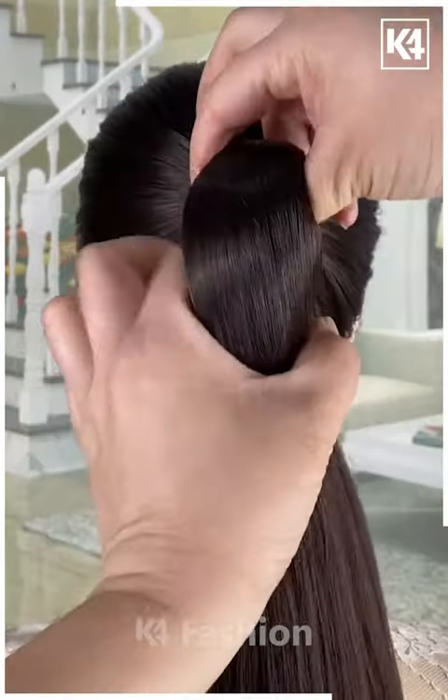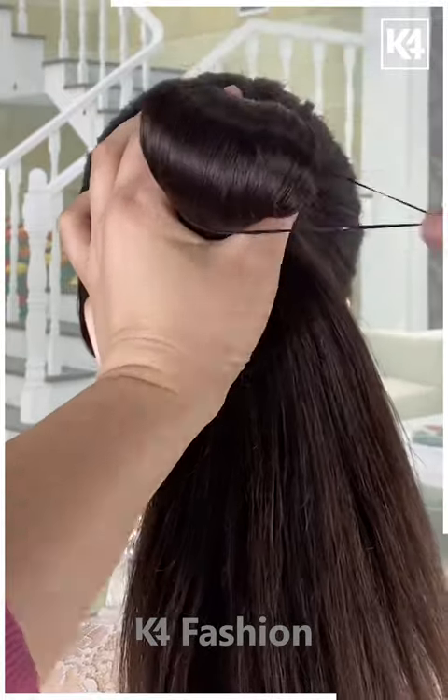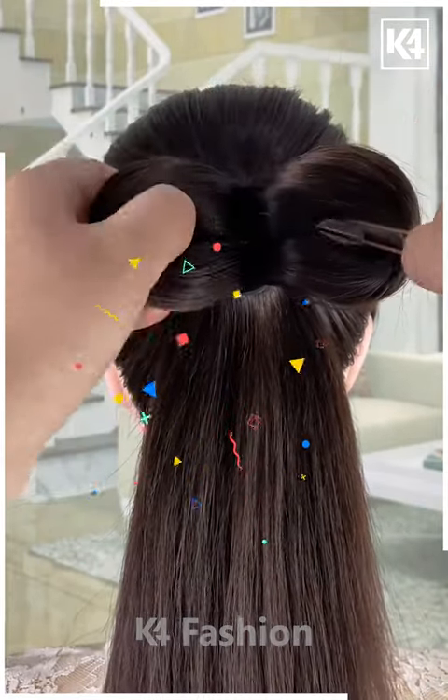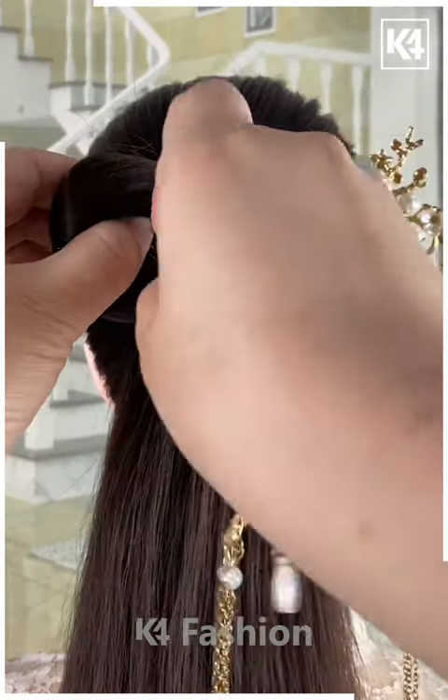Have a finger and hold it from the top middle part and scrunch it to the middle one, make it as a lump and secure the lump with a little rubber band around it. Then split the lump into two and press it against your head, making lovely loops. Then have it secured by dropping a beautiful hairpin on either side of the loop created.